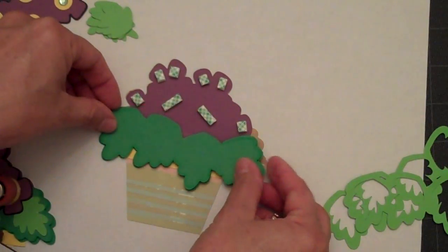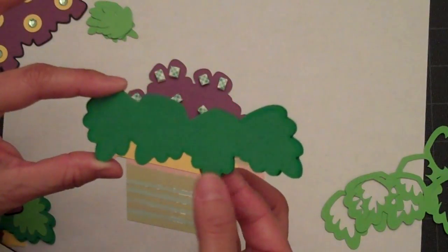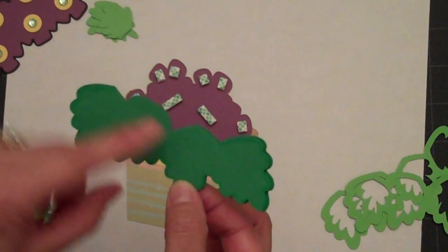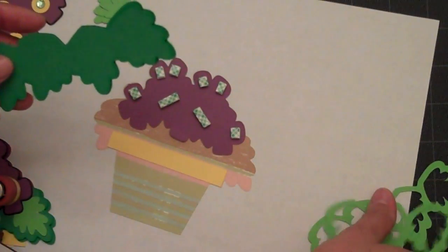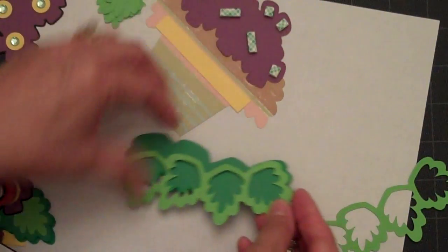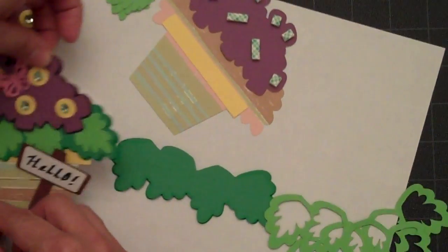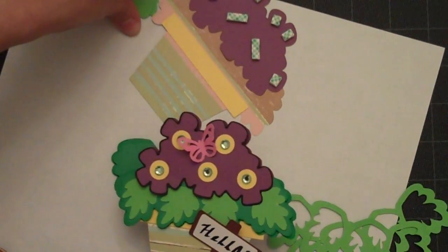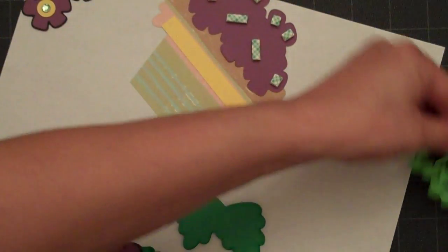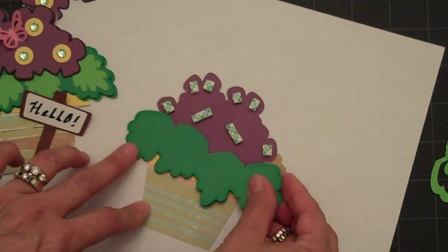Next we'll have to attach the leaves. I've cut two layers of the leaves — the bottom one is a little bit larger than the top layer, not by much, and then this will go on top. But I didn't like the look of that, so I chose to just add the leaves cut out in the center of this overlay and attach it to that.